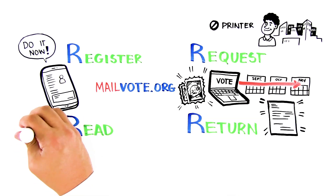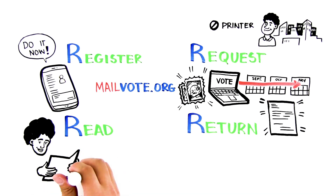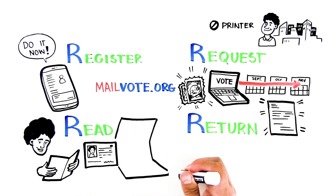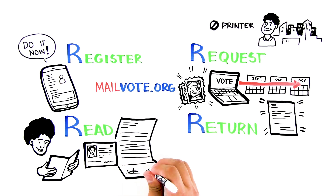When your ballot arrives, read the instructions carefully and follow them exactly. Some states require a photo or copy of your ID to be returned with the ballot. A few require a witness to sign your ballot. Use a black pen only, and don't forget to sign.